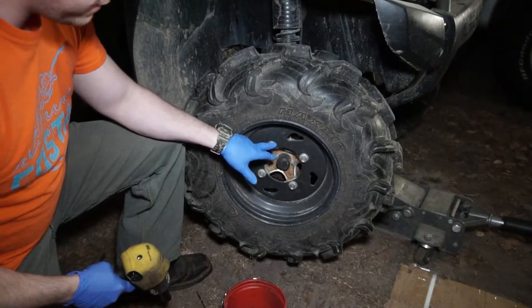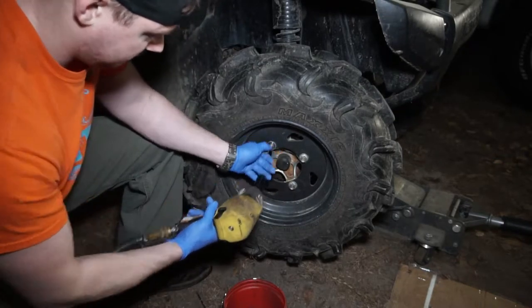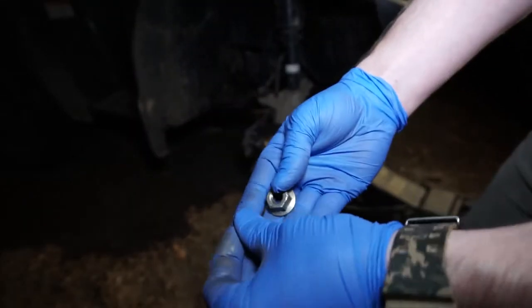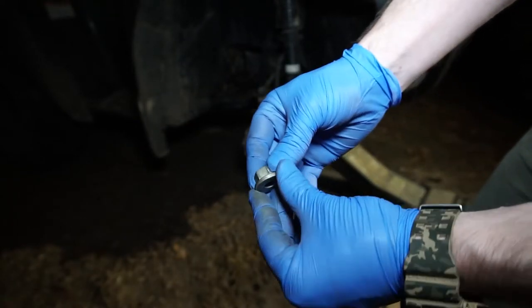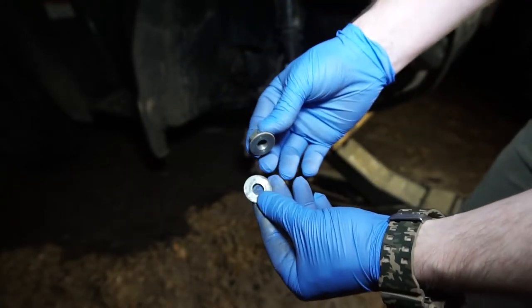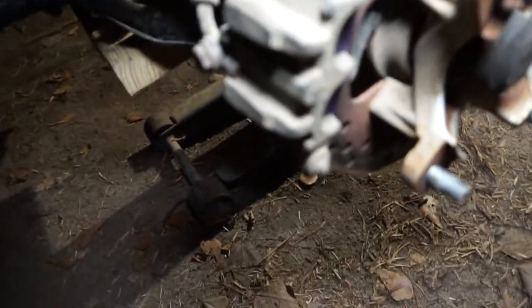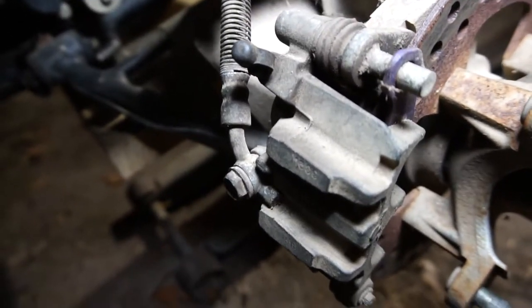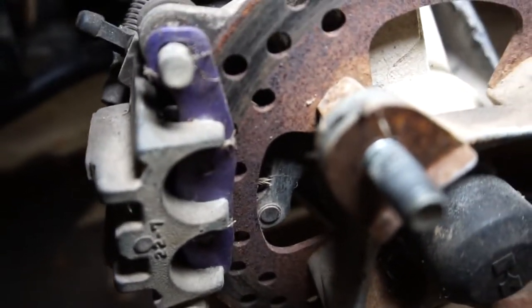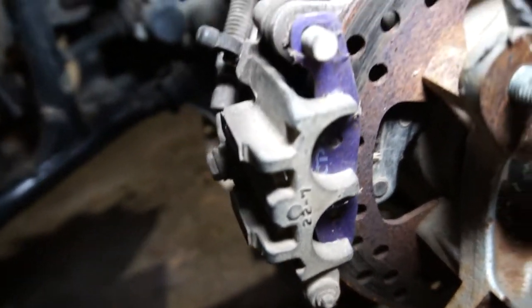You've got four 17 millimeter lug nuts, go ahead and pull those off. Be sure when you pull your lug nuts off, you've got a washer behind them — it may stick to the rim, so just make sure that you don't lose that. And here we have our stock factory brake caliper with the newer brake pads from the previous video that I installed.